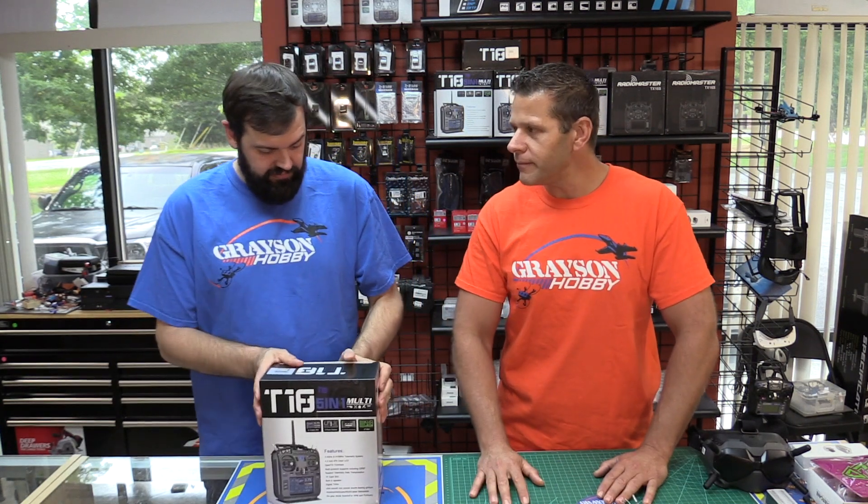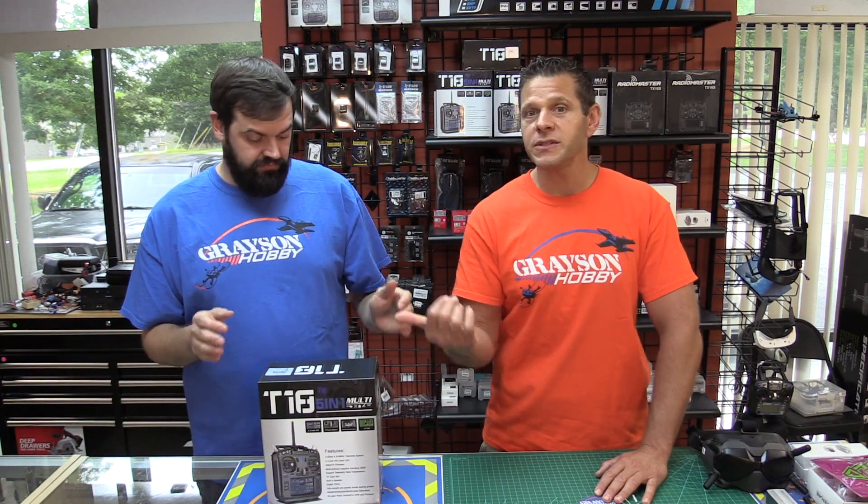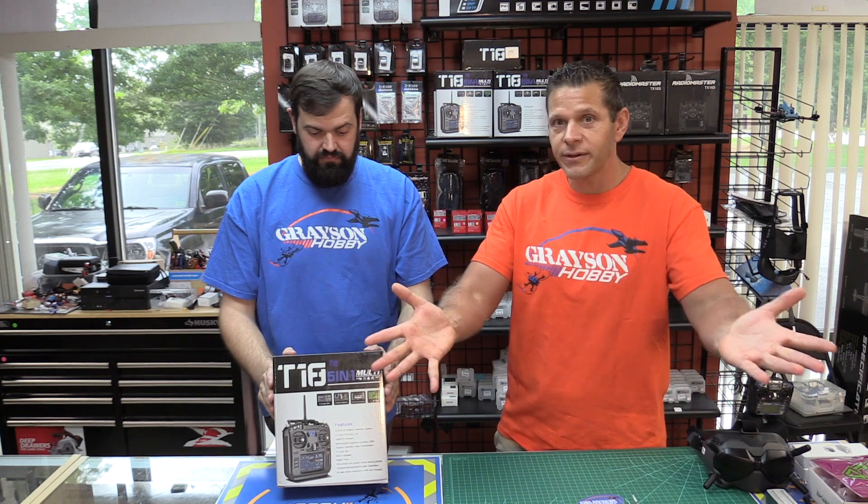No batteries are included. This is actually the one we did the review on — this is the one we used for the review video. So it has been opened and it's been turned on; we powered it up.